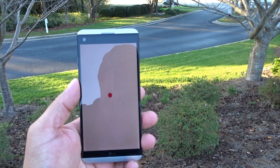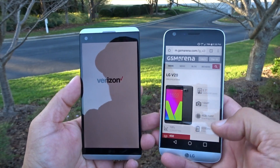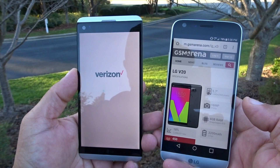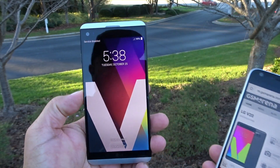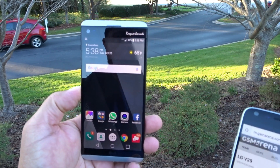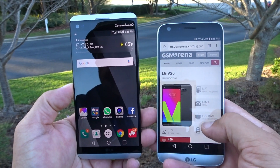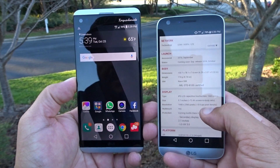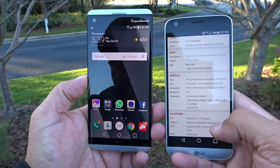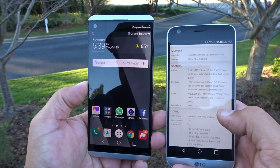In the meantime, I'm going to look at the specs. I don't know them by memory and I don't want to say something wrong. So we have a 5.7-inch screen size, 2K or Quad HD, 16-megapixel rear camera, and the other camera is an 8-megapixel wide-angle. 4 gigs of RAM, Snapdragon 820, 3,200 milliamp battery — those are the main specs. IPS LCD display, 513 ppi pixel density, Gorilla Glass 4, and Android 7.0 Nougat.